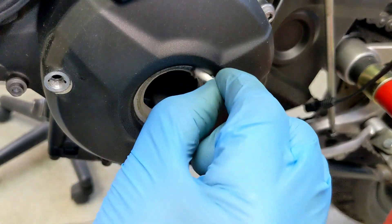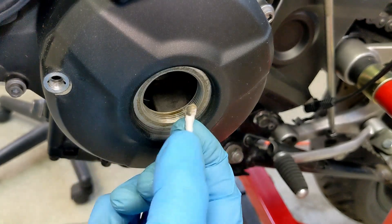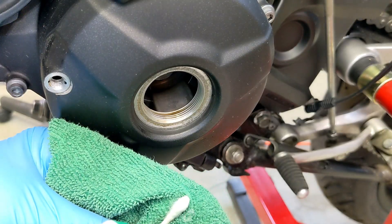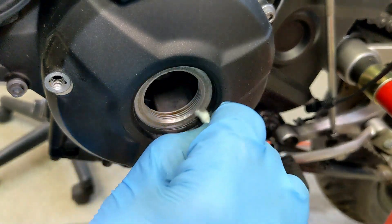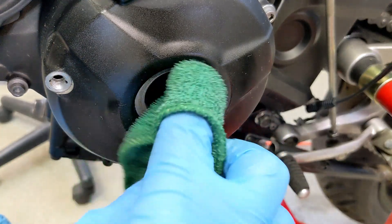This is where a Q-tip comes in handy. Squirt a little Simple Green on your Q-tip and do a final wipe with a rag.